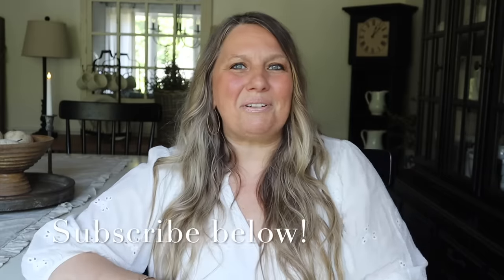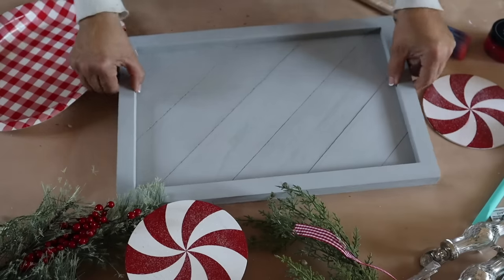Hey guys, it's Mother Time, welcome back to my channel. It is the final weekend of my Christmas in July series. I've had so much fun sharing Christmas crafts with you all month long. I hope you've enjoyed them too. Today I have some brand new Christmas craft ideas to share. If you are new here, welcome — I love sharing home decor, cooking, and DIY. Click that subscribe button so you never miss a video. Grab yourself a frozen hot chocolate, sit back, relax, and let's get to crafting.